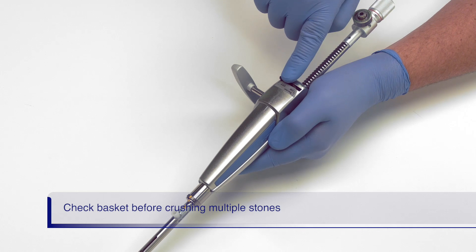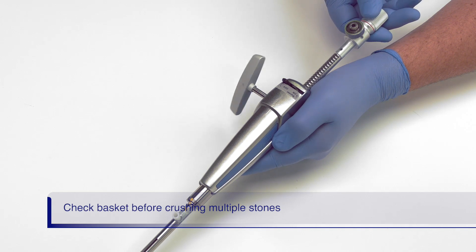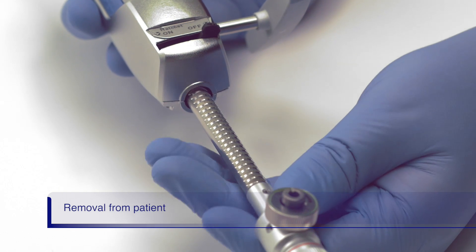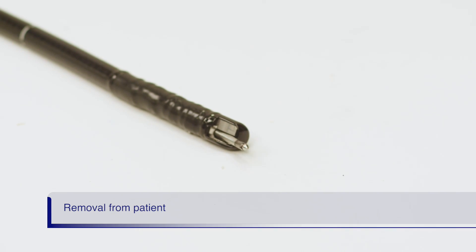Turn the ratchet off and check that the basket can reopen smoothly. Apply gentle pressure to the back of the handle to reopen the basket. Smoothly open and close the basket before crushing additional stones. If the basket does not smoothly open and close, remove it from the patient and use a new basket to ensure no trauma is done to the duct. When removing the basket from the patient, ensure the basket is fully closed, turn the ratchet off to relieve tension in the sheath, then remove the basket from the patient.